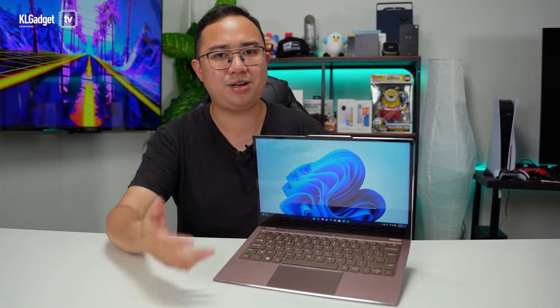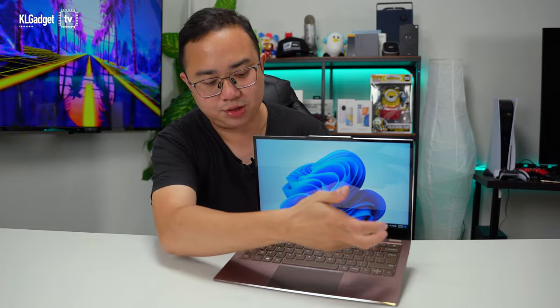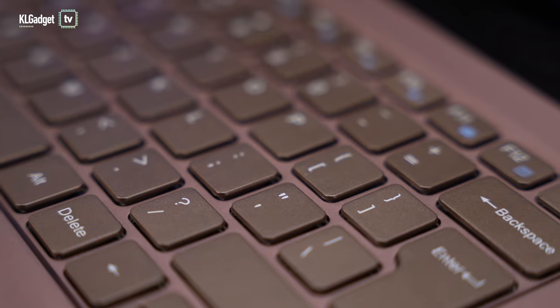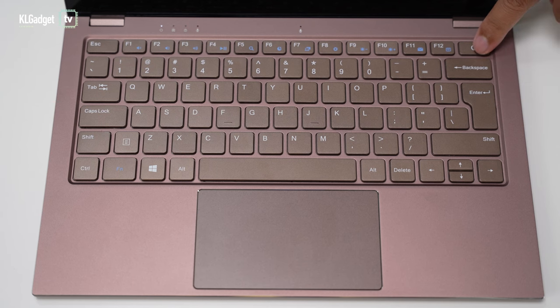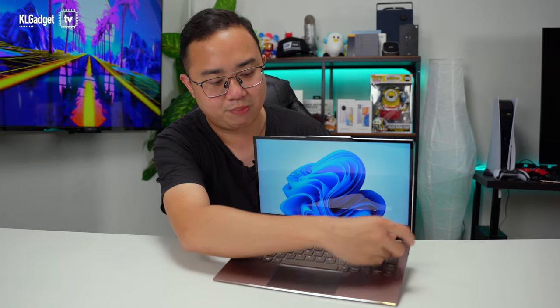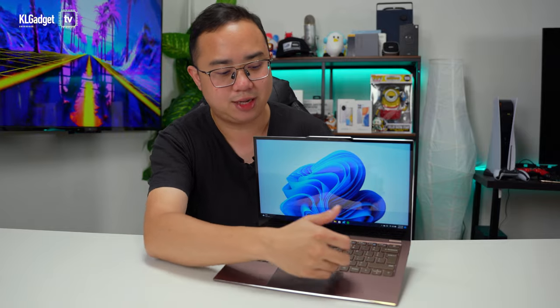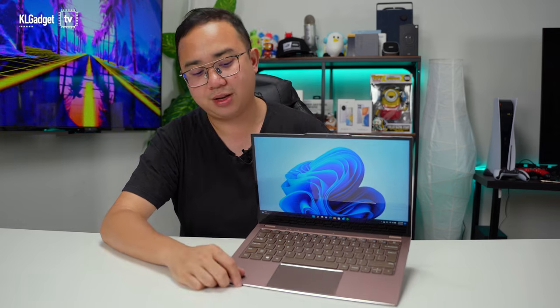Every time I want to press Enter to go to the next paragraph, I accidentally press the backslash key — they've shrunk the Enter key so much that it's just strange, since Enter is one of the most commonly used keys. Also, the Delete key is no longer at the top right; it's been replaced by the power button which has been moved to the bottom right, so you have to move your hand down there to press Delete — something you'd have to get used to.